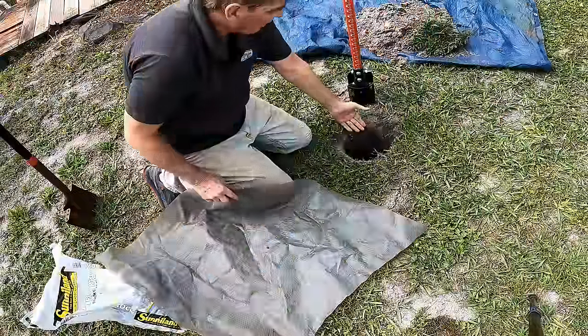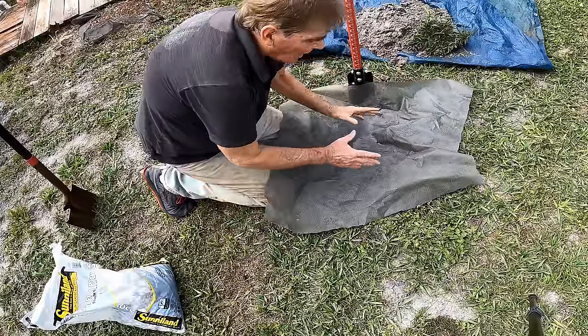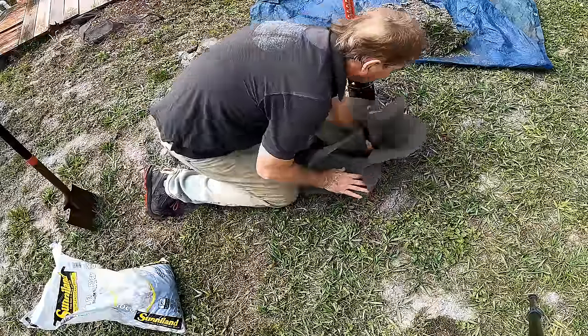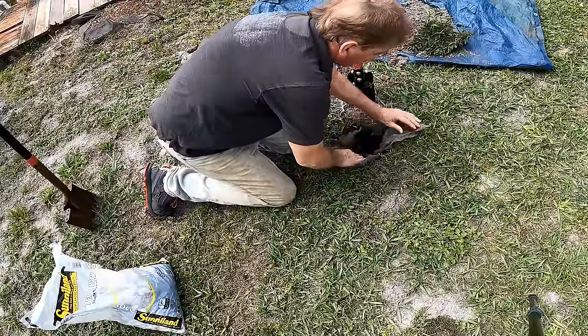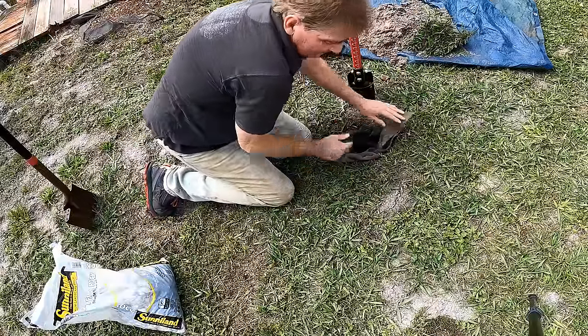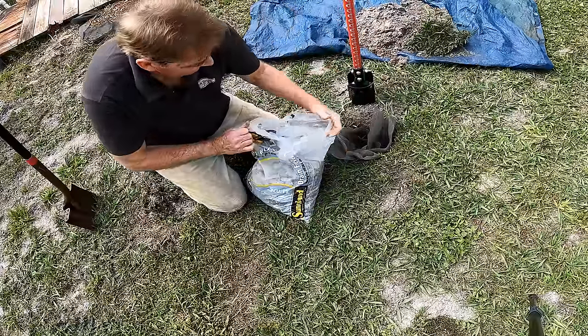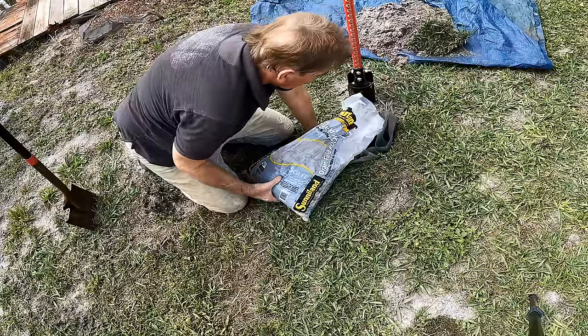So here's our vertical drain. We need a little piece of fabric — it doesn't matter what kind as long as it's a good fabric that drains. We're going to push it down into the hole and open it up, then we're going to fill this up with gravel.